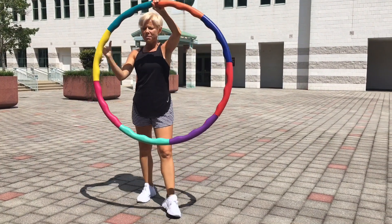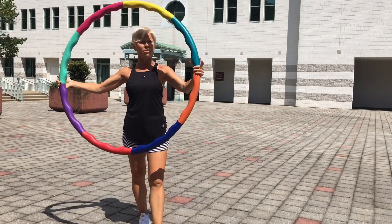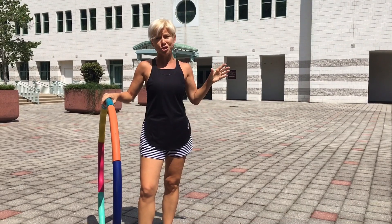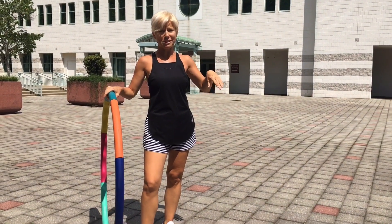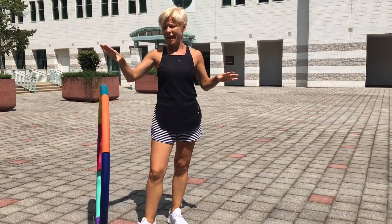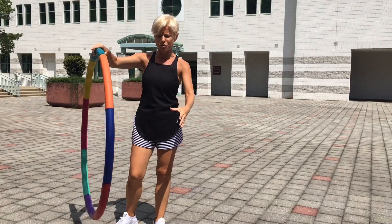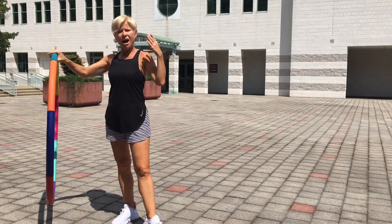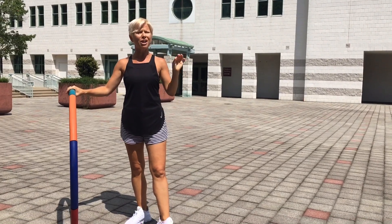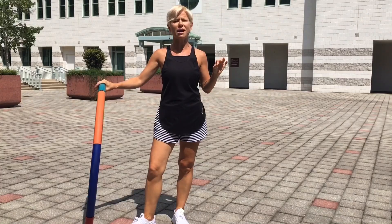In terms of size, they come in different sizes. This is medium. Just to give you a point of reference, I'm 5'1", about 152 pounds, and this is a medium size hula hoop. They do come larger, so the diameter is going to be much bigger. For me, medium size is the optimum size. I think if you are anywhere under 5'8", you're good to go with the medium size.